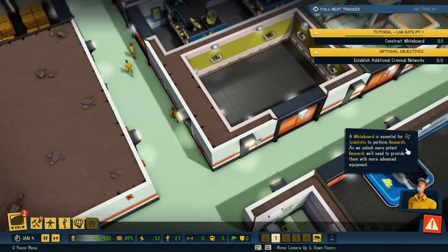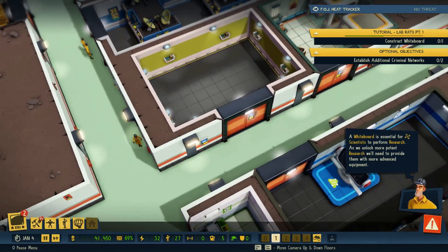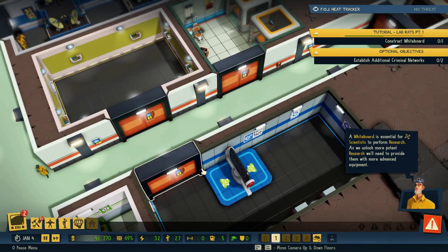Once you've captured a scientist — which we have — and set up a training room — which we also have — that allows you to train more, you'll be able to set up a lab. However, there are several pitfalls that an unsuspecting player might trip over when going to establish their lab.